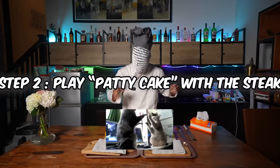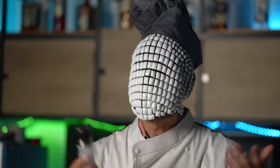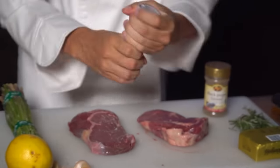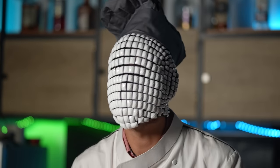Once your steaks are out, you want to make sure that you pat them down, because too much water on the outside is going to kind of mess up your crust. Dab them down nicely, and then we are going to take our salt and salt these bad boys and let them sit with the salt for a minimum of 15 minutes and a maximum of 14 minutes. So while we're letting these bad boys sit with the salt, what exactly are healthy boundaries?